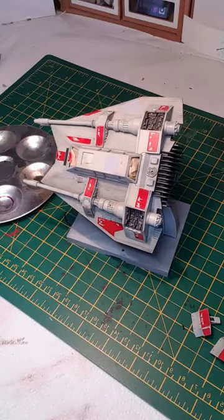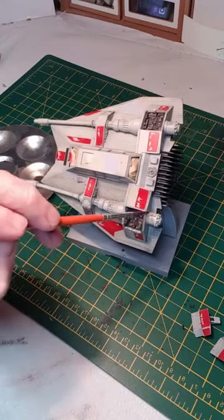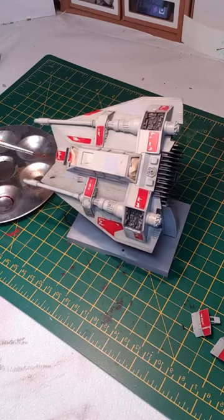You can use this as an overall wash, or slightly more concentrated you can do what I call a pin wash — just dabbing it on there. Where it's so thin it'll go into the details and really illustrate the finer details of the model. So this is just the first of the weathering stages, just trying to get an overall finish.